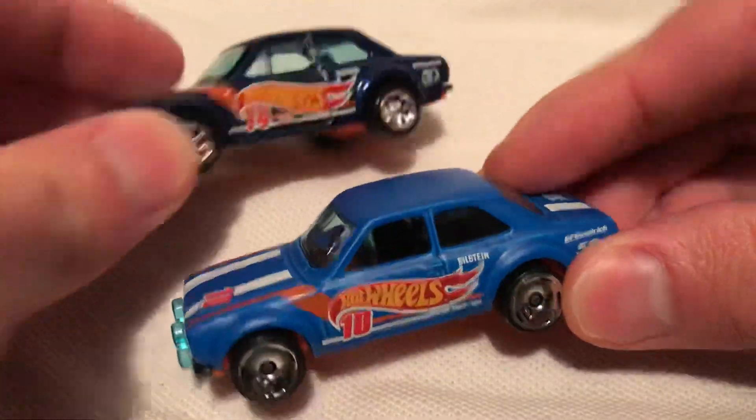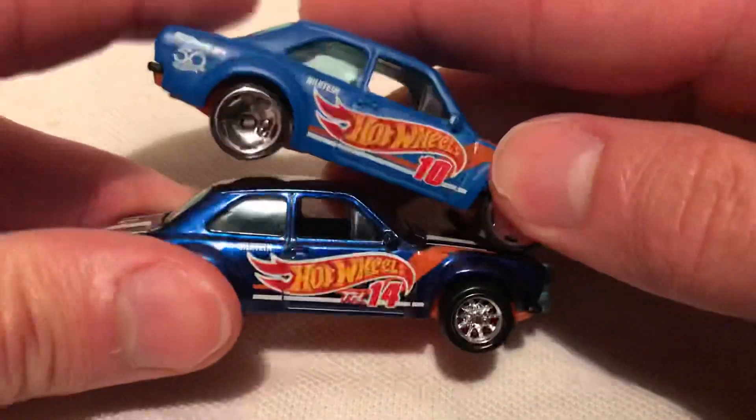This is number 10, this is number 14. Interesting that they didn't repeat the number there.